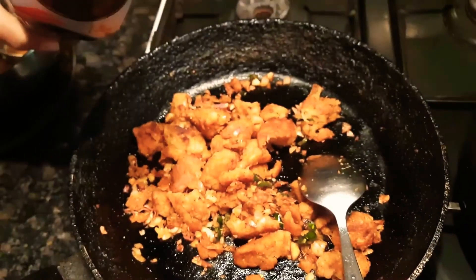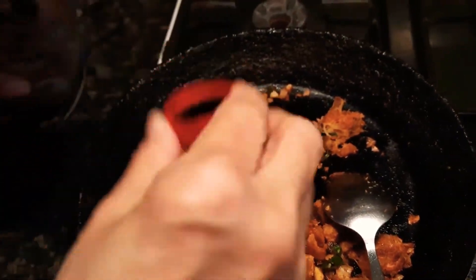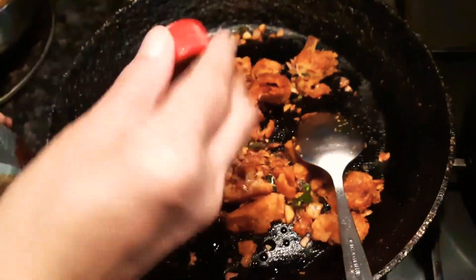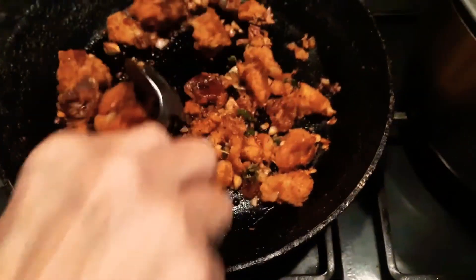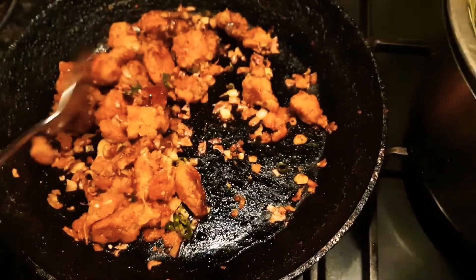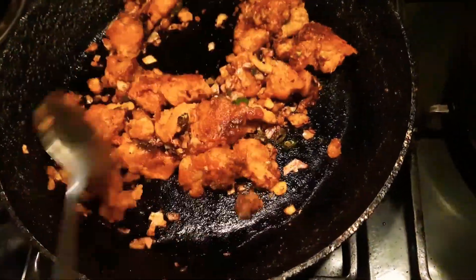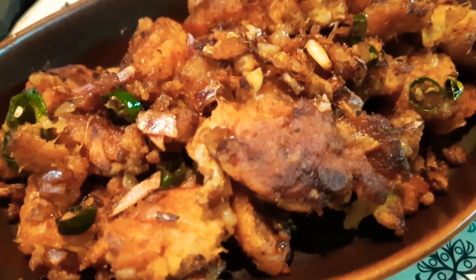Then add a teaspoon of soya sauce. If you want it more spicy, you can also add a chili sauce and vinegar. Mix all of this so that the flavors blend, and once that's done, the super yummy chili gobi is ready to be eaten!